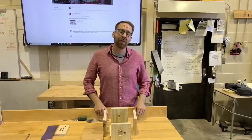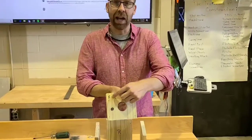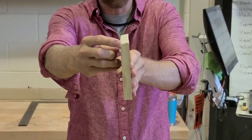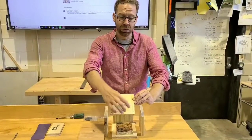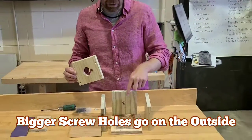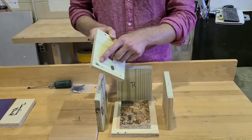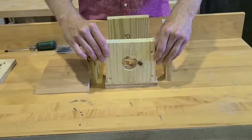Some pieces you need to pay very specific attention to. For example, the front, which is labeled F, has a slight angle on it — it's shaped just like this. You want the low side of the angle facing out. Another trick is you'll see your four screw holes on your front piece. So let's start laying the kit out. We have our base on the bottom labeled B. We take our front piece, labeled F, with our screw holes facing out, and we put it on the front of the kit.